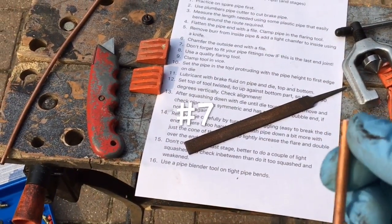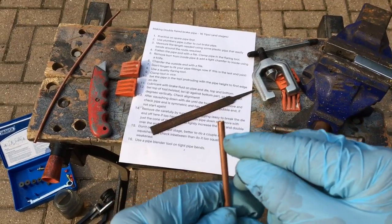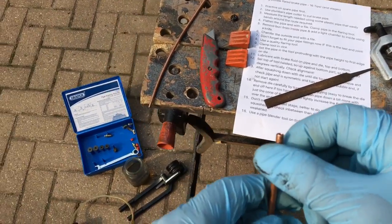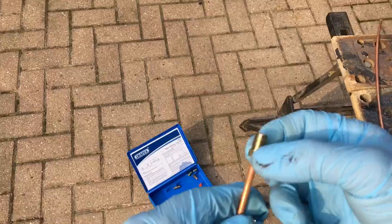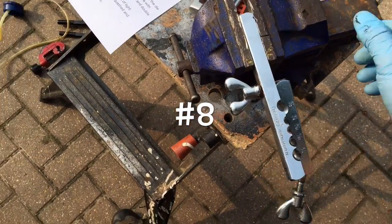Point number seven: if this is your last joint and you've already got one done at the other end, don't forget to fit your pipe fittings now, because once you've flared it you won't be able to get them on. By pipe fittings I mean the male fittings like so — normally these.